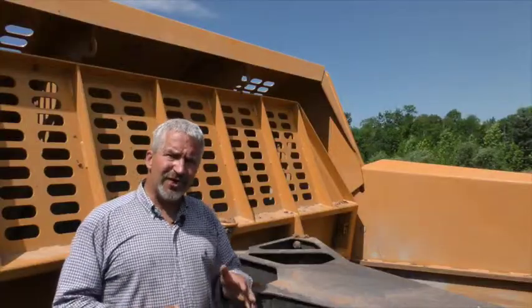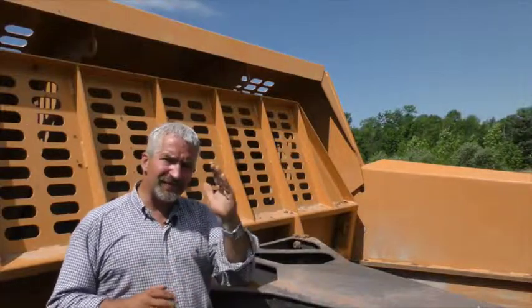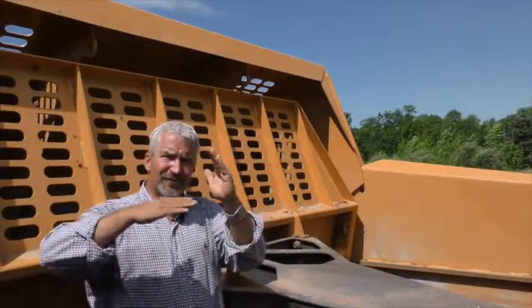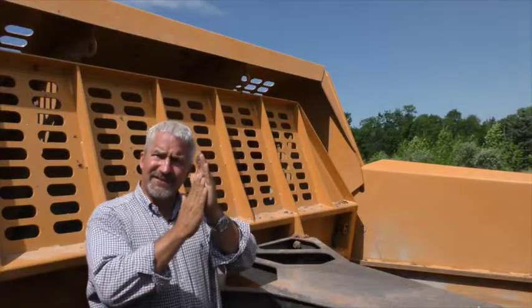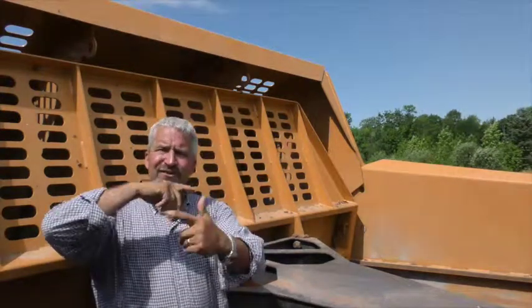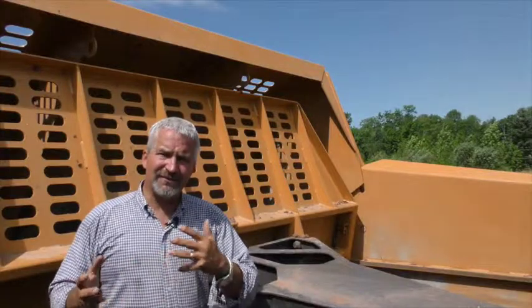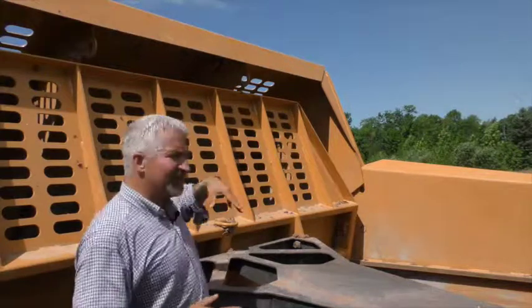The upper portion of the push-off has a 30-inch headache rack that sits forward a little bit. As dirt comes across the floor, hits the back panel, and the push-off comes up and begins the vertical transition, the headache rack at the top allows the material to come forward and start that churning and boiling effect. The push-off panel's slight kick forward creates that loading action.